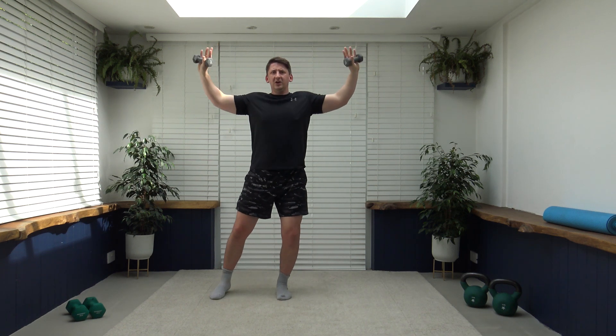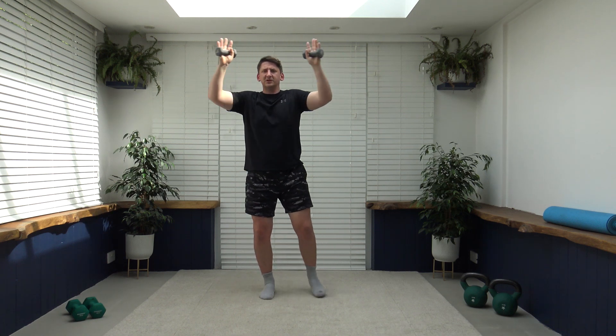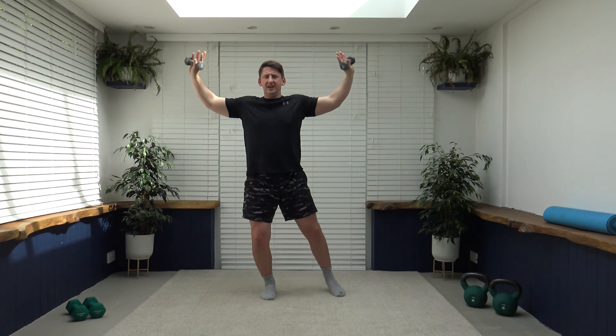Nicely done, looking good, well done. If it does get too much for the arms, just place the hands on the hips and keep that body moving — lovely stuff, keep that body nice and active. Three, two, one — let's go into our power walk, ladies and gentlemen. Push, push, push — good job, keep working, keep that core nice and strong, head up, looking forwards, shoulders back, chest out.